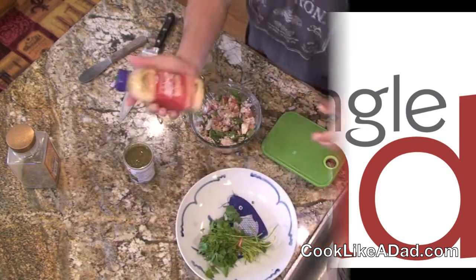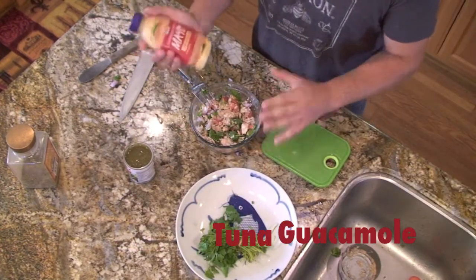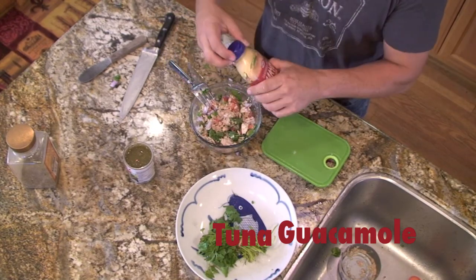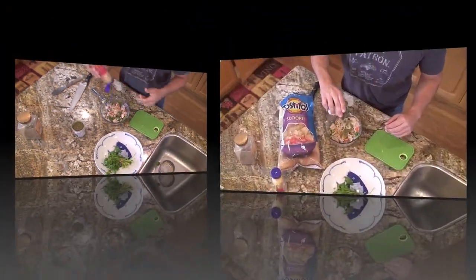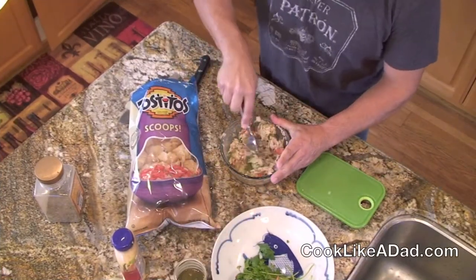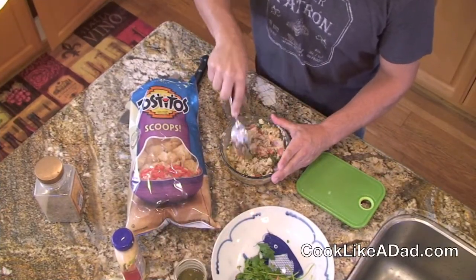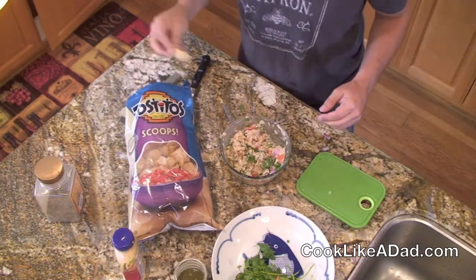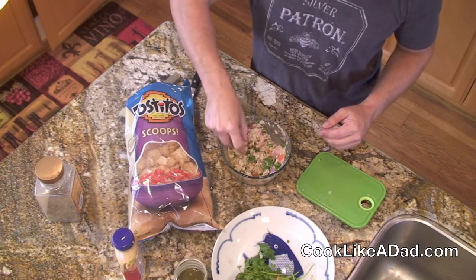Now this is where the spicy mayo comes in. I don't want it too dry, so before I put the verde sauce I'm going to put just a dab of the spicy mayo. You can add as much or as little of the green salsa as you want and just mix it in. You don't want to put too much because it makes it too sloppy, but that green verde sauce just makes a great addition to this mixture.